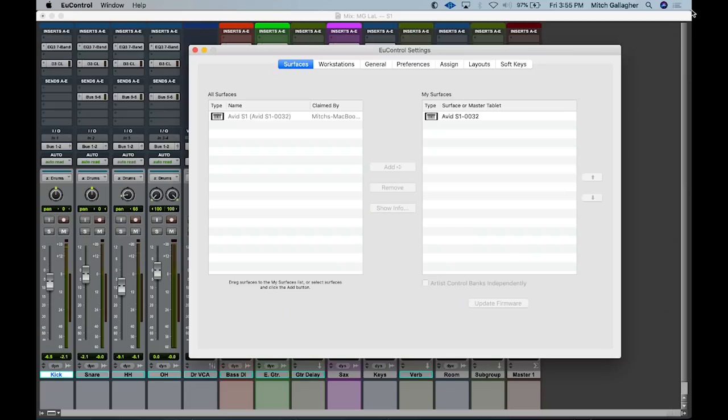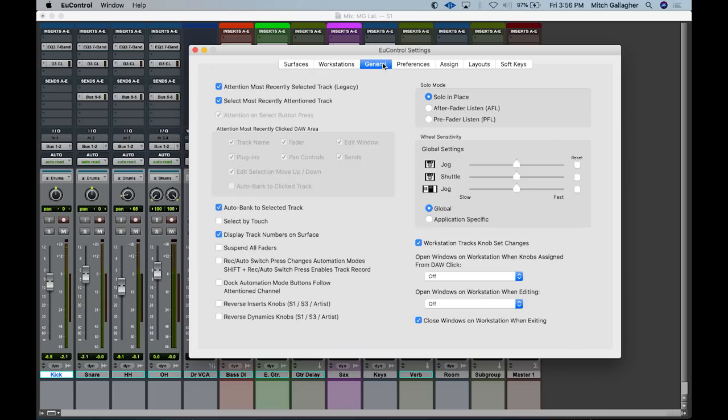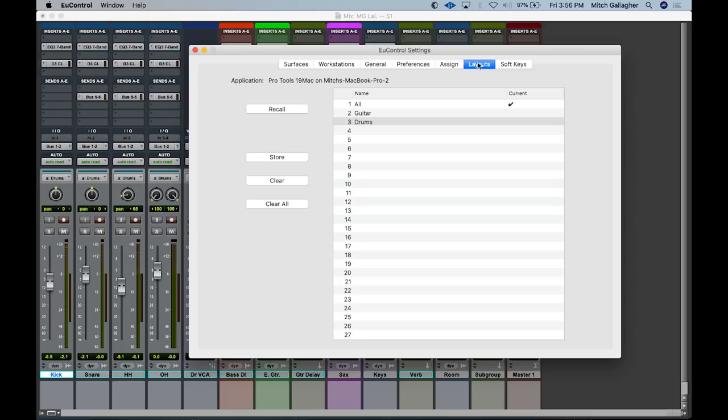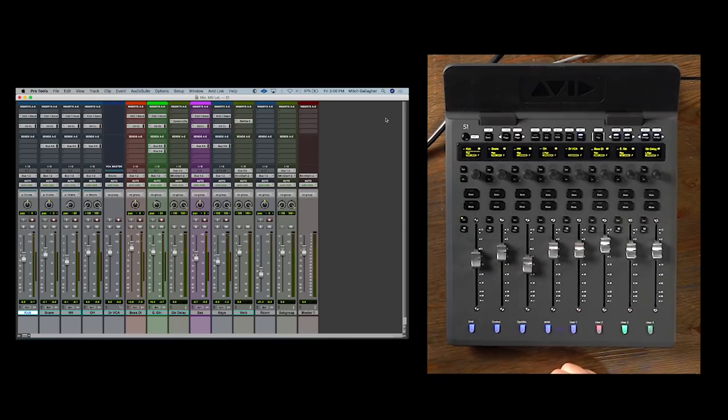Working with the S1 is very simple. We use an app running in your computer called uControl. This is where you set up the controller and set up the workstation you're using this with. You can actually connect this to two different computers simultaneously and switch between them. We have general commands here that allow you to set up how the S1 is functioning, preferences. We can build layouts, which we'll look at a little bit later, and also soft keys, which allow user-assignable control. Once you have your S1 set up, simply open your DAW, and the tracks along with all the processing and everything else will automatically show up on the screens.